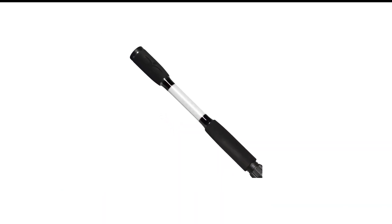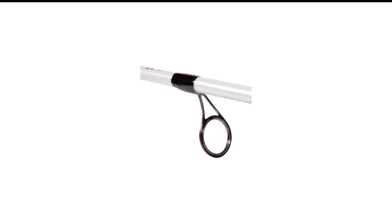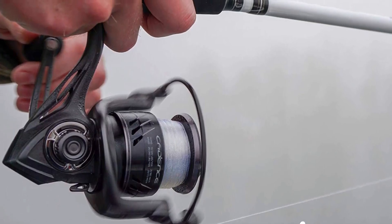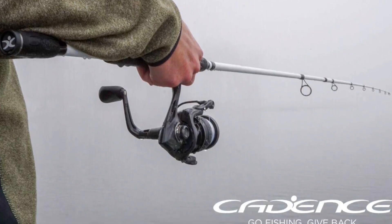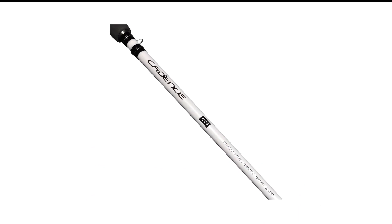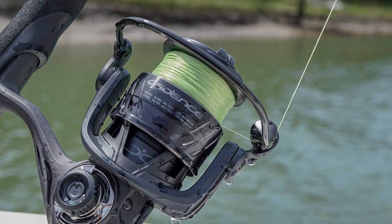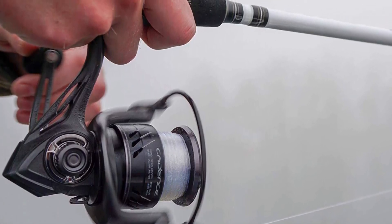Number 1 in my list is the Cadence CC5 Bass Fishing Combo. The Cadence CC5 is a spinning combo perfect for bass anglers in more brackish environments. It has corrosion-resistant stainless steel inserts and guides along with a durable carbon composite frame and side plates. The reel features a lightweight and comfortable ergonomic EVA handle knob and is equipped with 8 ball bearings plus one anti-reverse bearing, resulting in smooth operation with minimal resistance. Rods come in a variety of lengths, power ratings, and actions for all kinds of fishing.